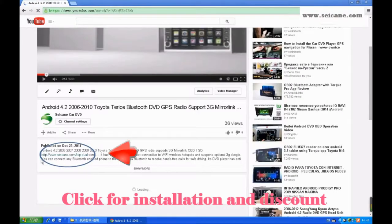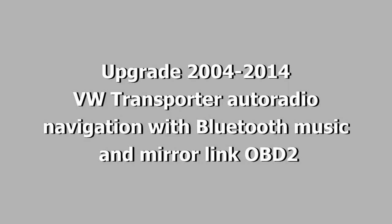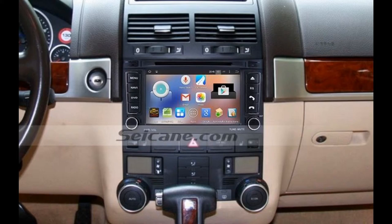Hi, friends. Welcome to CK Video. Here is an aftermarket GPS DVD player. Let's check out the great functions in this unit.